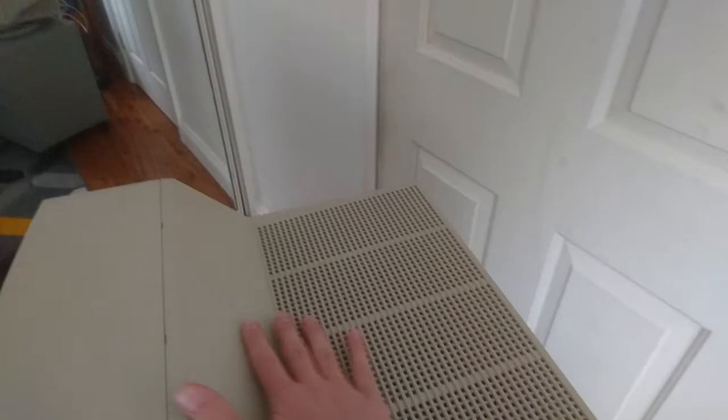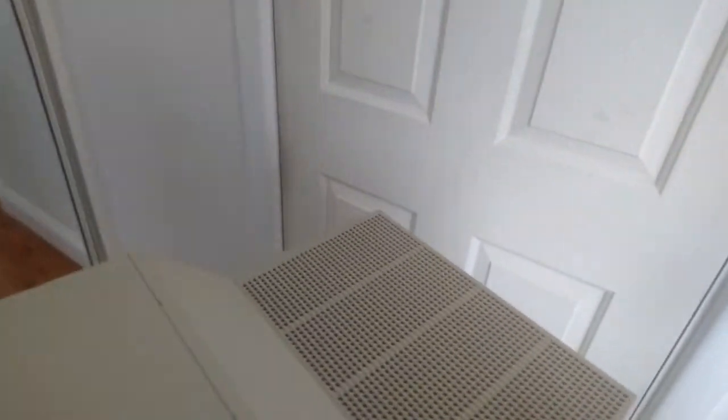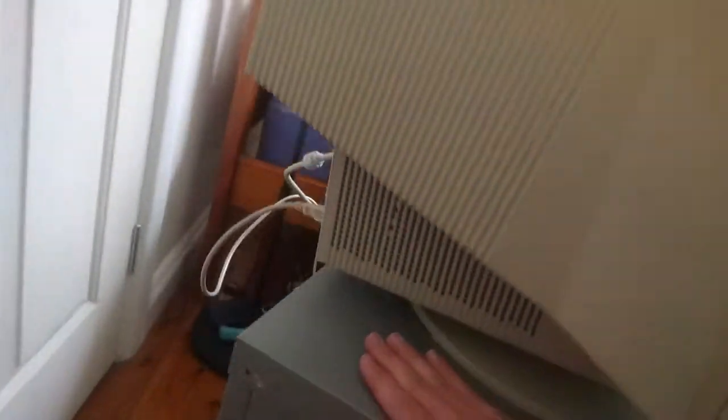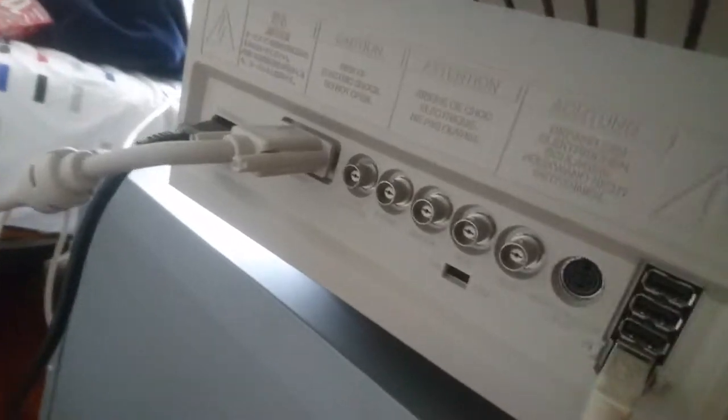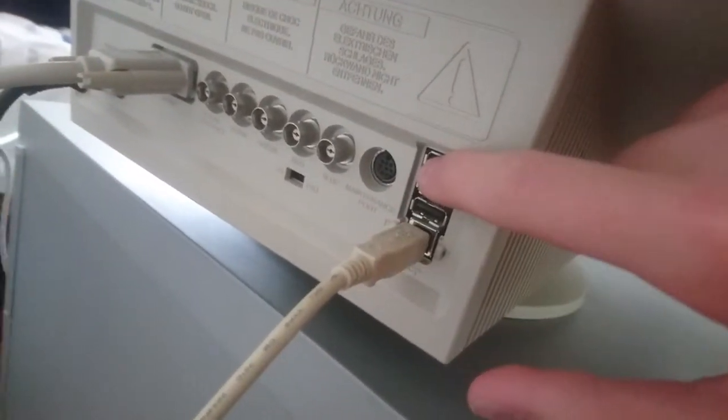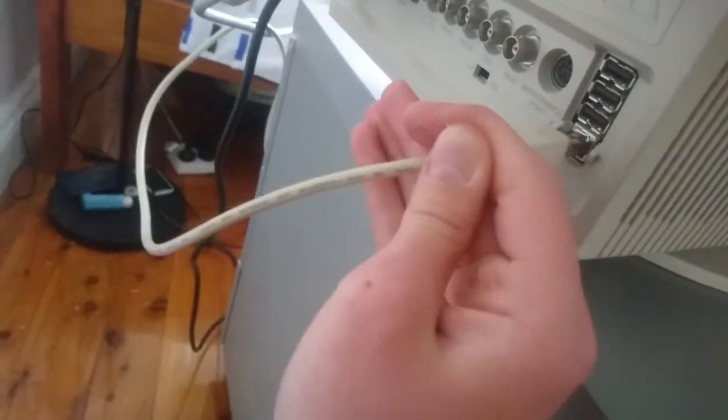Nice flat finish — not those disgusting curvy monitors. I don't like those. I love square. It's just amazing. Let's turn it around. We have our BNC connectors here, a USB hub which has three ports in the back, and as I showed you earlier, one on the front. This is just a USB printer cable — what everyone calls it — just a printer cable.